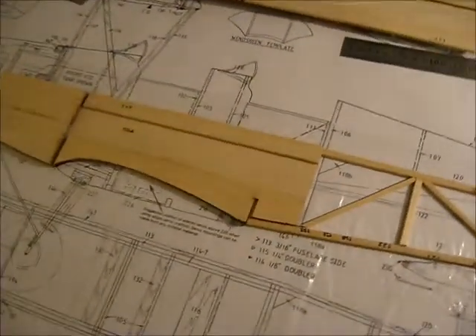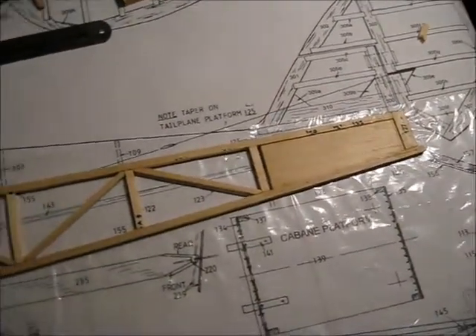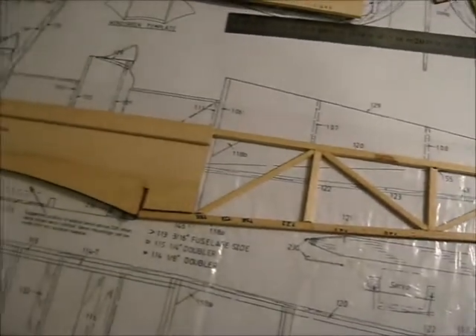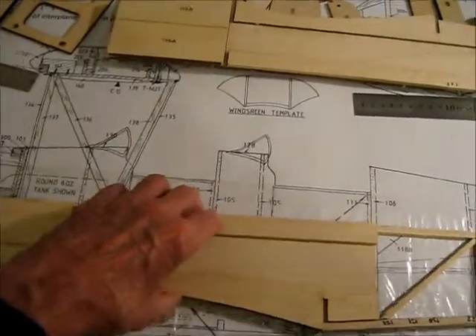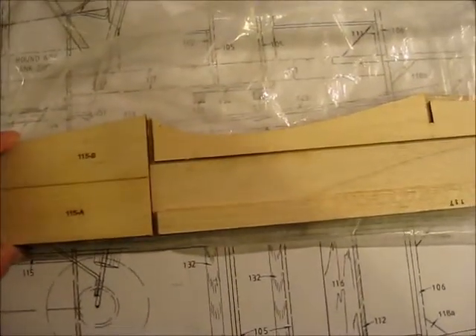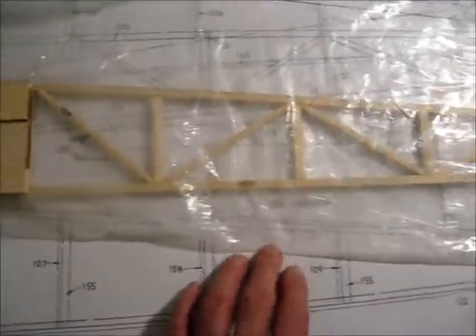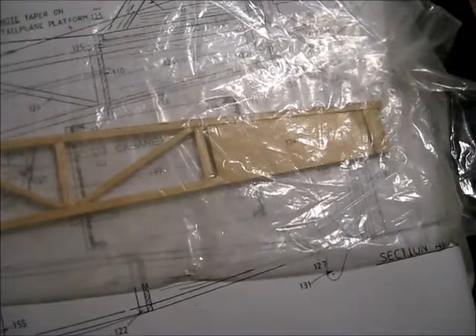Here's the first side of the fuselage all done. That was just pinned to the drawing and glued together. Now to do the second side, just flip this over. Put the plastic over here, bring the plastic over the top, and put the second fuselage side on top, then cut and fit all the pieces at the back. I'll come back when that's done.